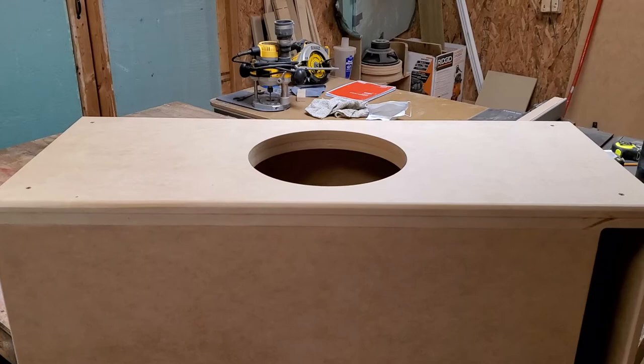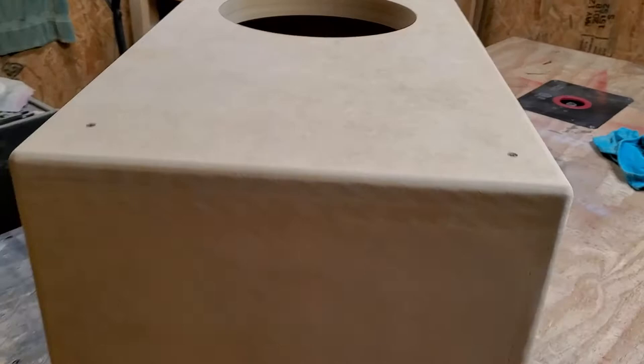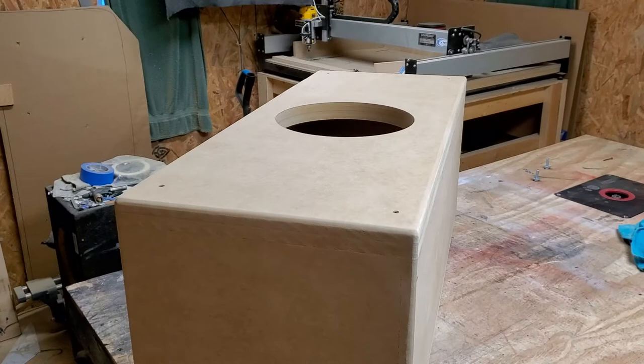This one is a single 12-inch MDF slot port enclosure — it's all sanded and rounded over. This one is for a 12-inch Mojo. I like the way that looks, super clean. Go to Explicit Customs and you can see my work.